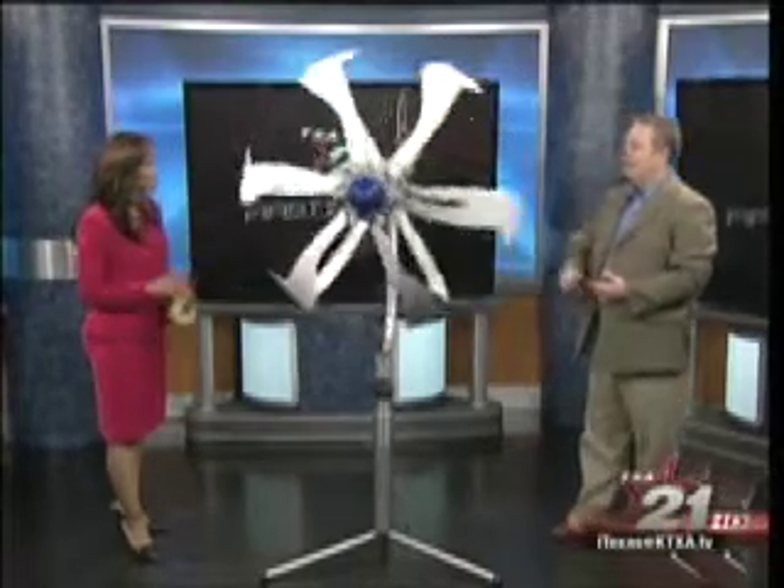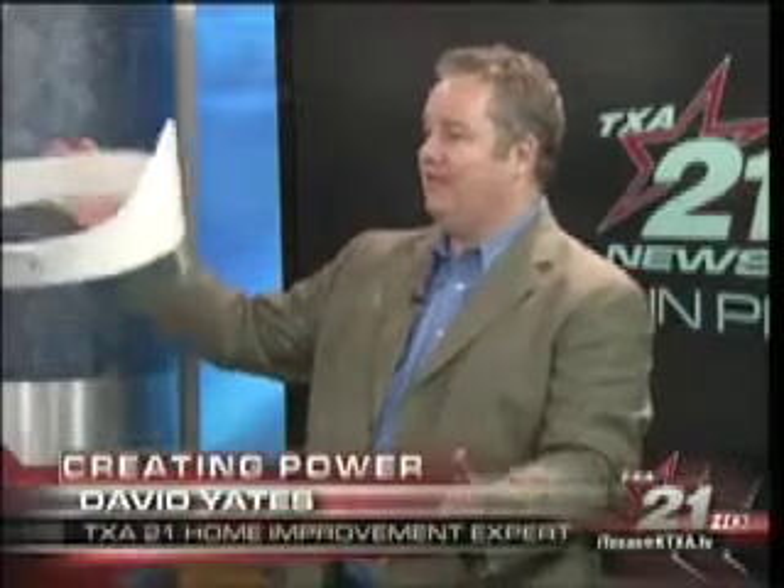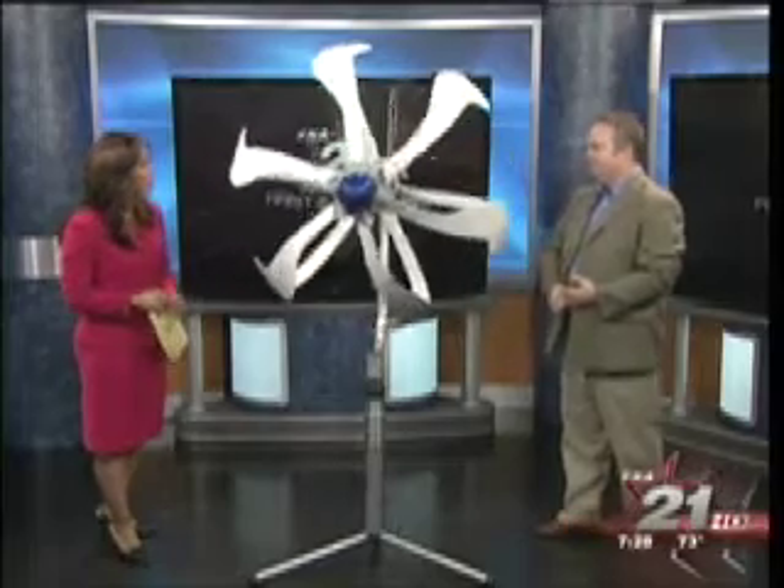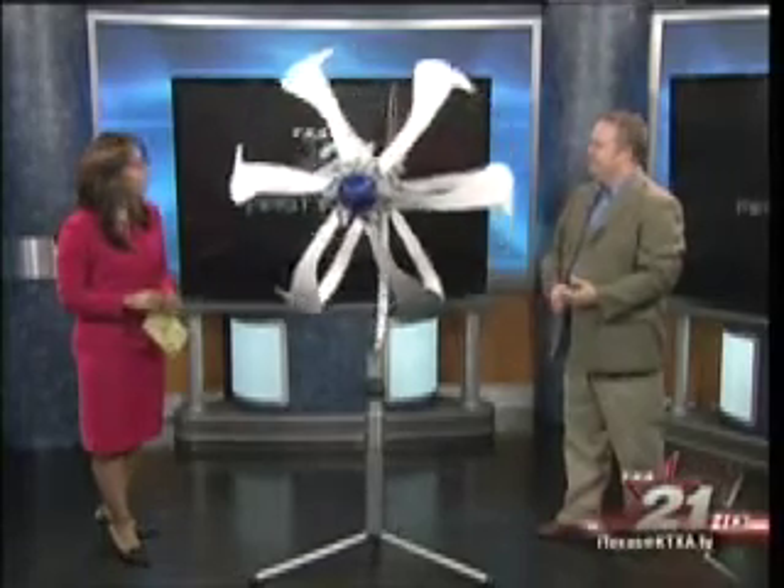Some places already have this installed. Central College in Dallas has one on the roof downtown — that's the V100. They also have the V200, which is about twice the size and generates about five times the power, and they're testing it. At the Governor's Mansion in Denver, they have one. This one is going from our studios out to the Colonial Golf Course, so you can see it during the Colonial Golf Tournament. There are different sizes for different types of jobs — houses or buildings — and it saves you money.